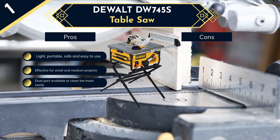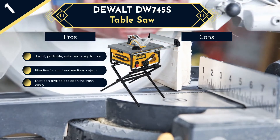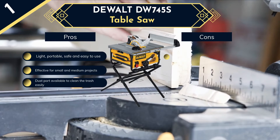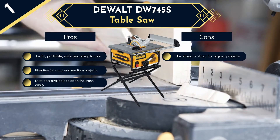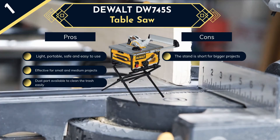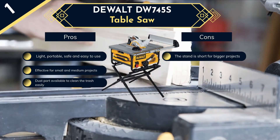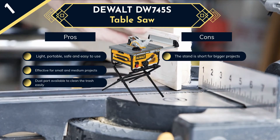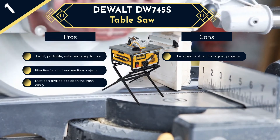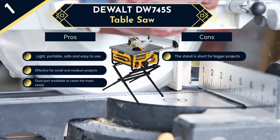One more eye-catching feature of this saw is the steel cage that surrounds the motor. This cage not only protects the motor but also protects from surface objects if you drop it. That's how it ensures your safety as well. If you take the DeWalt EW745S as your pick, then most probably you won't go wrong.